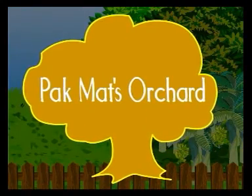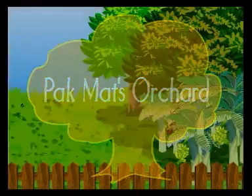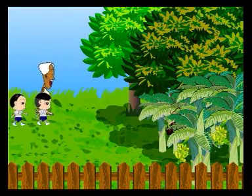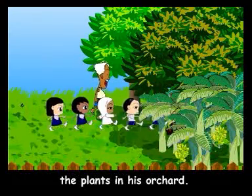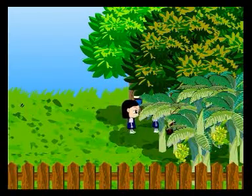Lesson 1: Pak Mat's Orchard. Hello everyone! Have you been to an orchard? Well, today, Pak Mat is showing a group of students the plants in his orchard. Come along and find out about the plants in his orchard.